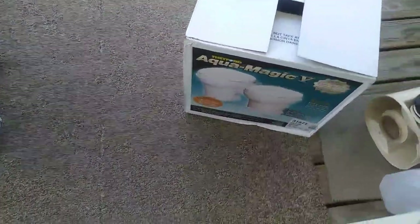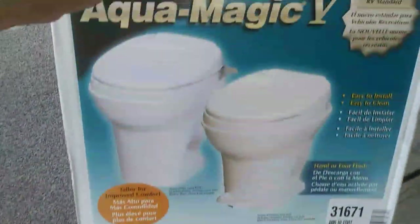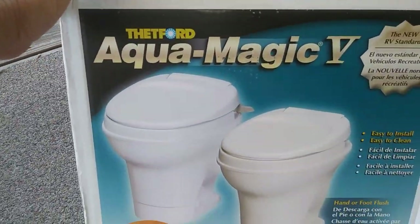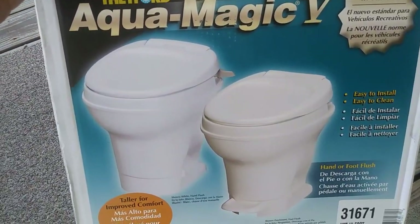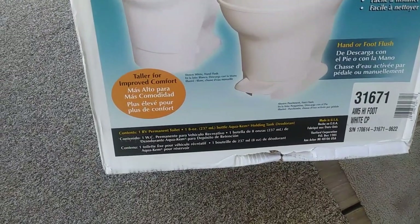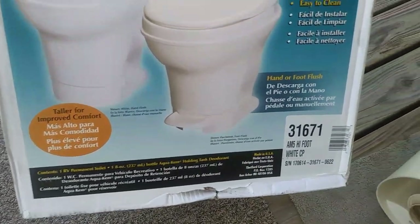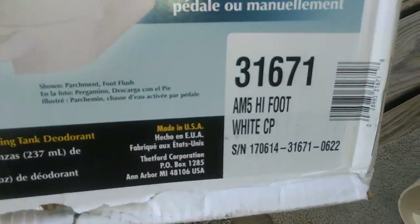So now we'll go outside and I'll show you what kind it is, in case you want to get one. It was $130 delivered, including sales tax in Texas, which is about six and a half percent where I live. It is a Thetford Magic 5. I got the tall one — they make a shorter one that's about three or four inches shorter. But anyway, it works. There it is right here with all the specs on it.